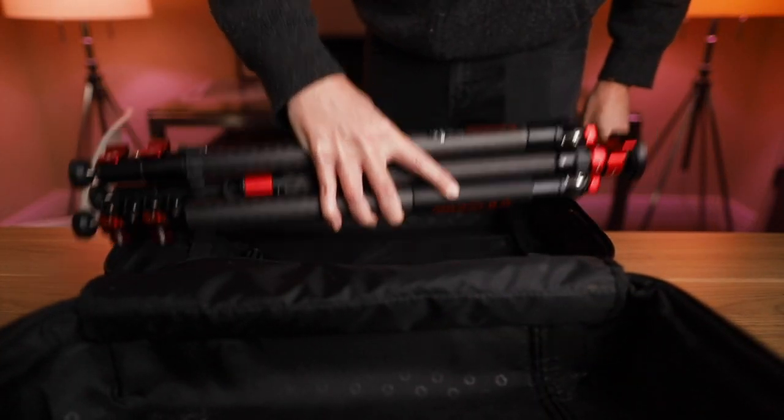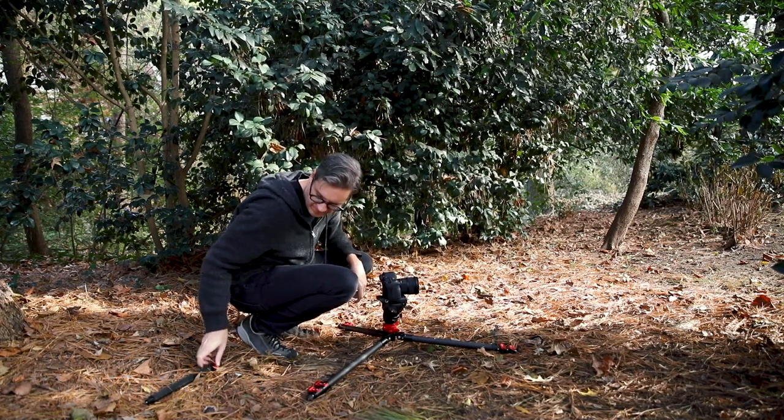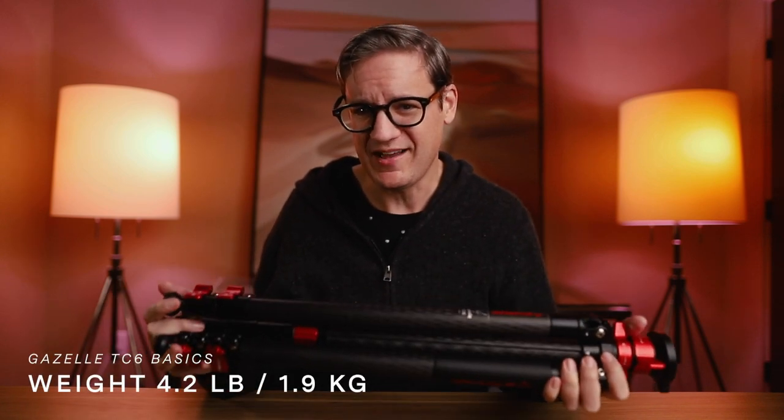Unfortunately that makes the tripod just a little too big for carry-on luggage — you would have to put it in checked luggage when traveling by air. The minimum height of this tripod is 7.6 inches or 19 centimeters, referring to how low you can get the tripod down to the ground with your camera for low shots. That's measured from the ground up to the top of the base, and I'll talk more about that minimum height in a moment because it's one of the unique features.